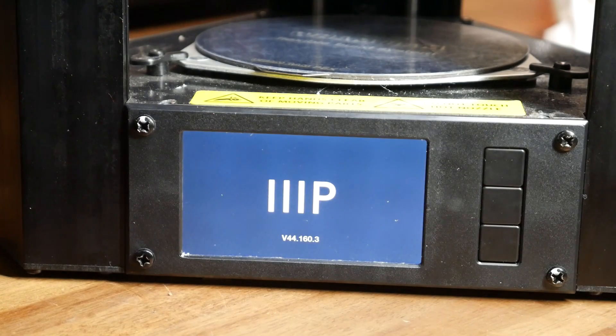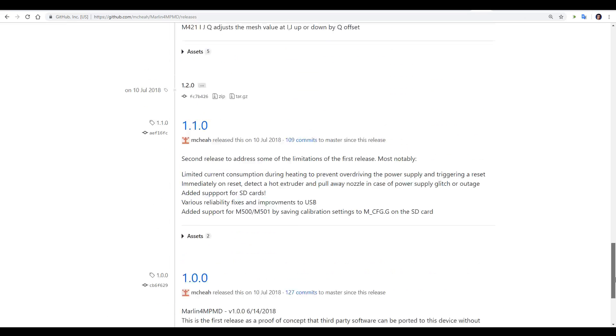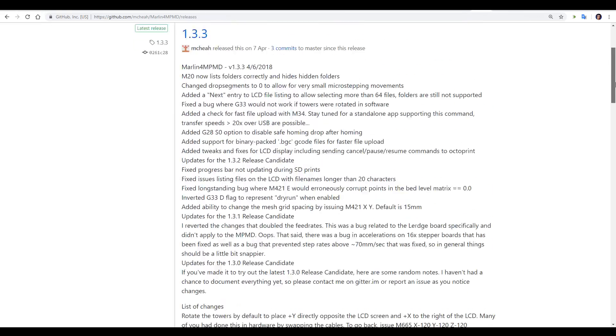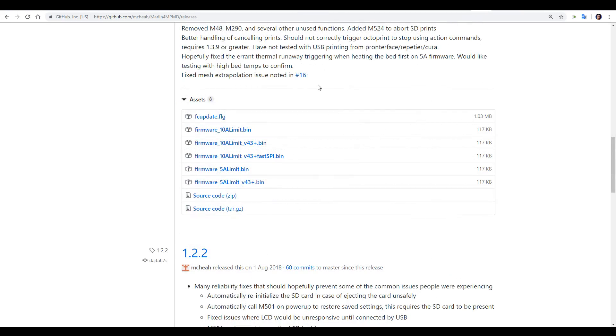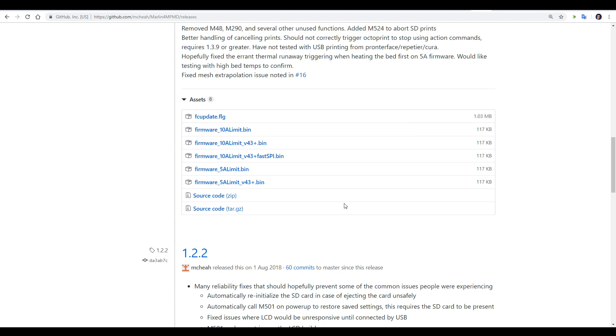Before we upgrade, we need to find out what version of the firmware we're running — it splashes up for a split second as the printer receives power. As you can see, I'm running version 44. Back on GitHub, we can see there have been many versions, with many bug fixes and feature improvements. When we come to the latest release, there are multiple files. This question is addressed on the wiki, and since I'm using the stock 5A power supply, I'm going to use the firmware_5A_limit.bin file. And because my firmware is version 44, I'm going to use the version 43 plus version of that. The other file I need to download is the fcupdate.flg.